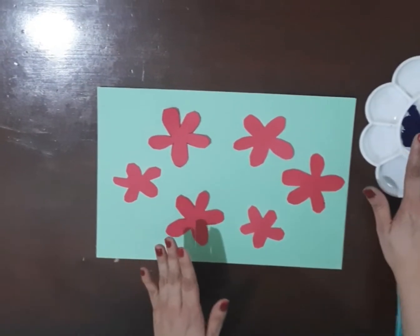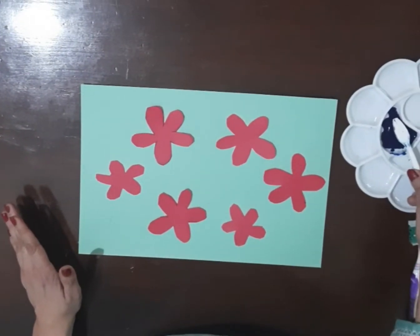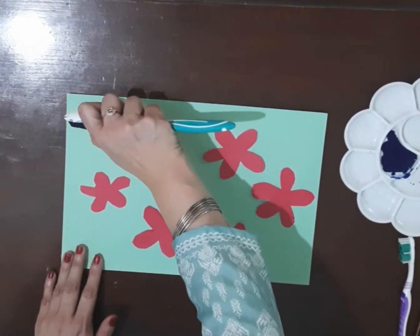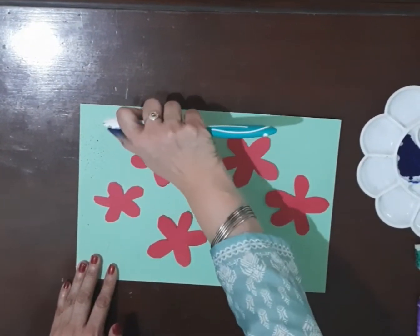Once we have done this, we'll empty the color into the palette — the color of your choice. Once we've done that, we'll take the toothbrush and dip it into the color. The color has to be of good consistency; it should be liquid. Once we have dipped it, we will use our thumb to do the brush painting or spray painting, like this — you can see.